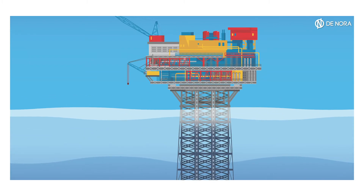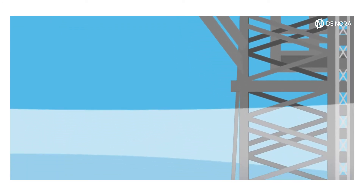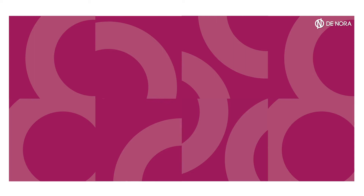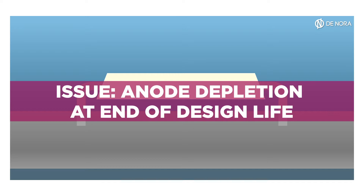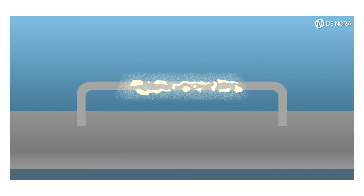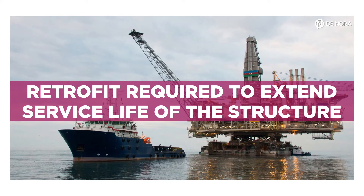Offshore fixed platforms are permanent structures for oil and gas production, which are protected from water corrosion by the installation of galvanic anodes. Thousands of them in the world are reaching or have exceeded their original design life. Consumption affects anodes until complete depletion at end of design life, when only the steel insert remains. Thus, cathodic protection is one of the issues to be managed and retrofit is required to extend the service life of existing structures.